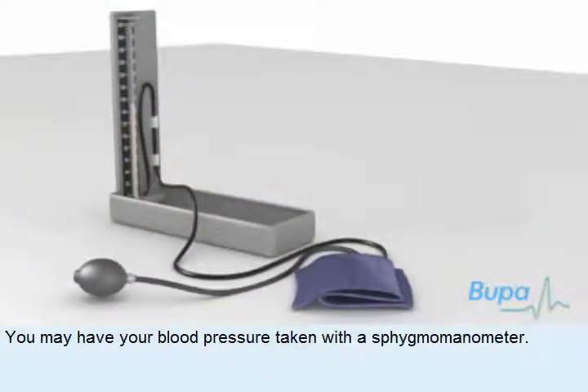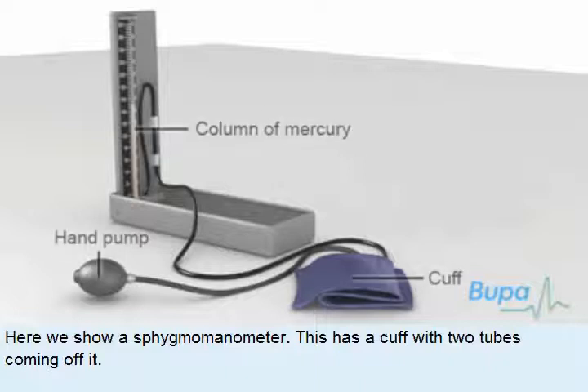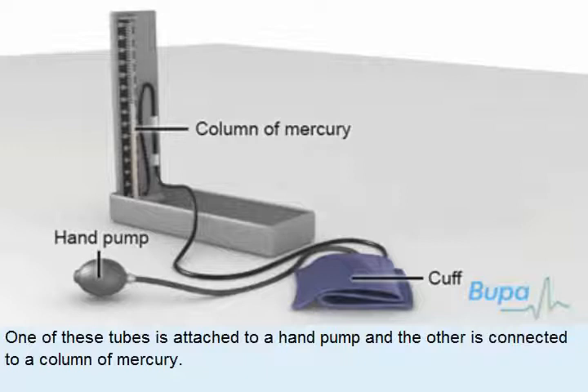You may have your blood pressure taken with a sphygmomanometer. Here we show a sphygmomanometer. This has a cuff with two tubes coming off it. One of these tubes is attached to a hand pump and the other is connected to a column of mercury.